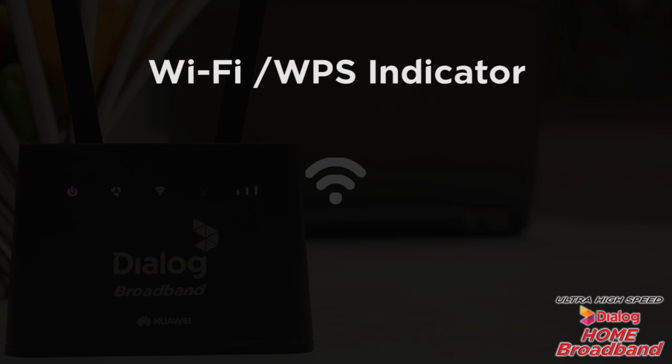This is the Wi-Fi and WPS indicator. If it's steadily switched on, it means the Wi-Fi is turned on. If it's blinking, it means a WPS connection is being set up. If the light is turned off, it means that the Wi-Fi is turned off.